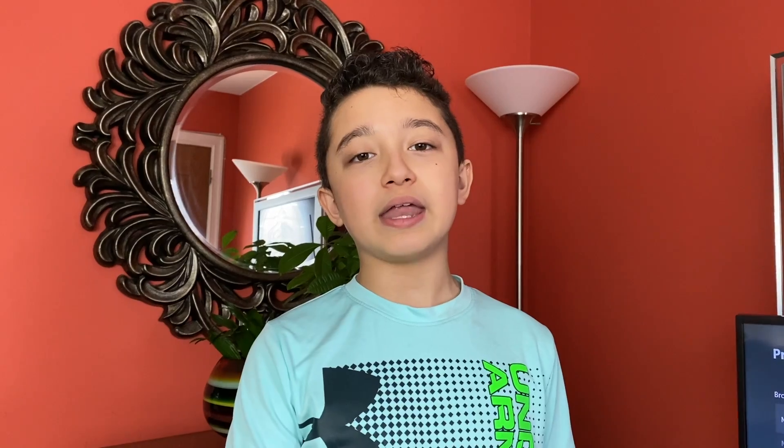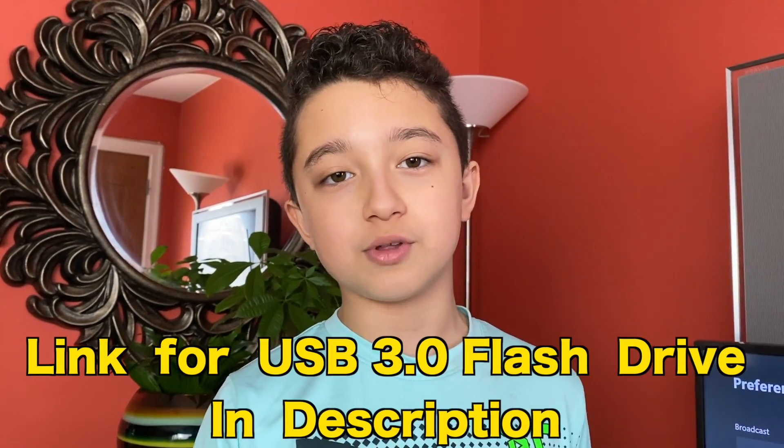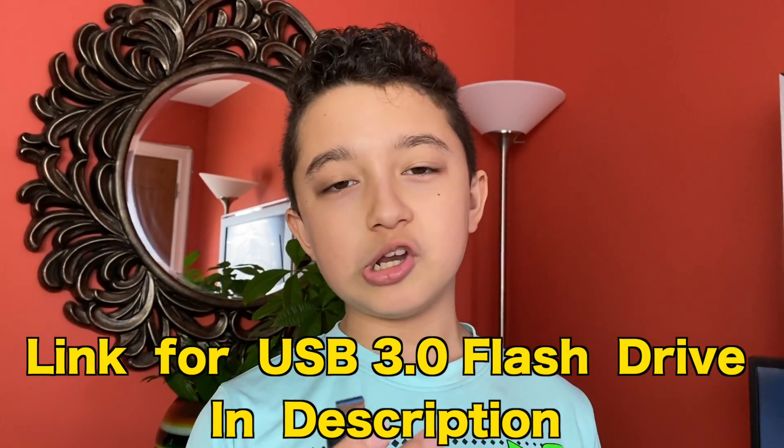You have to buy any sort of USB flash drive, but it has to be 3.0 — if you buy 2.0, it won't work. The size doesn't matter; obviously the bigger the flash drive, the more gameplay you can record. But you can start with something small, and you can erase them too.